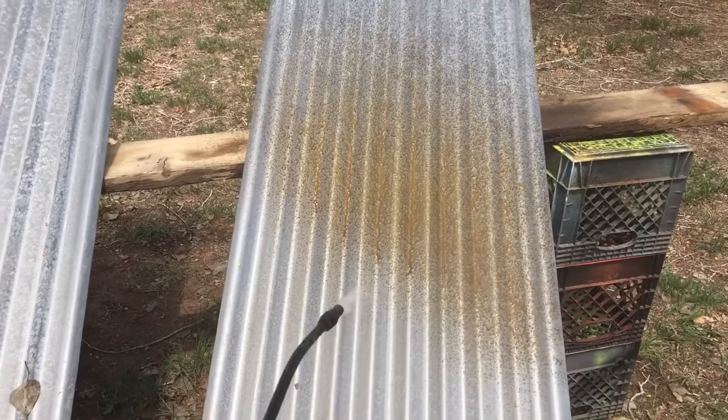Now I've got them sprayed down with the muriatic acid. I just let it sit there and evaporate off — I didn't wash it, rinse it, or wipe it off. There's a little residue of muriatic acid still on there, and now I'm going to go ahead and spray it with a little hydrogen peroxide.